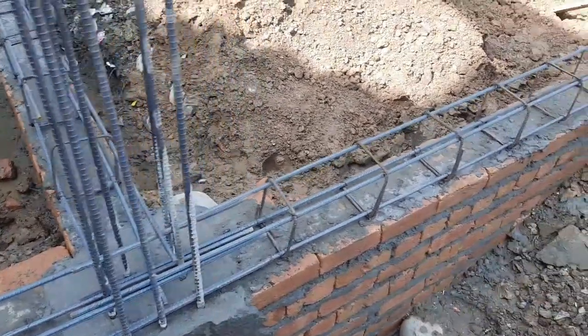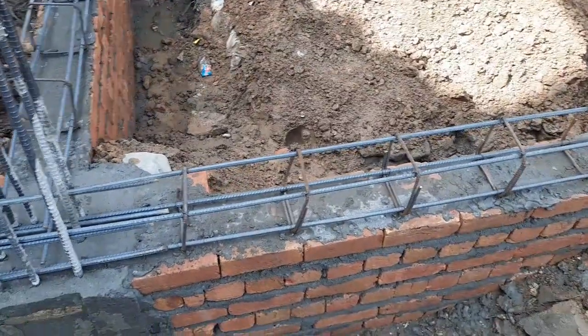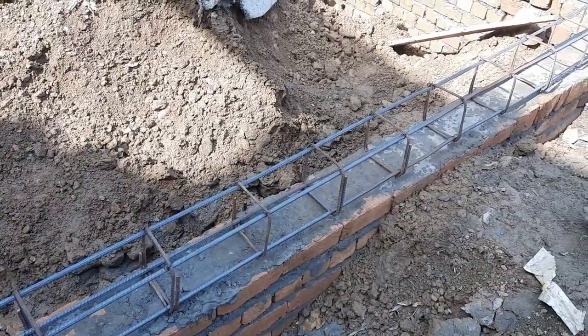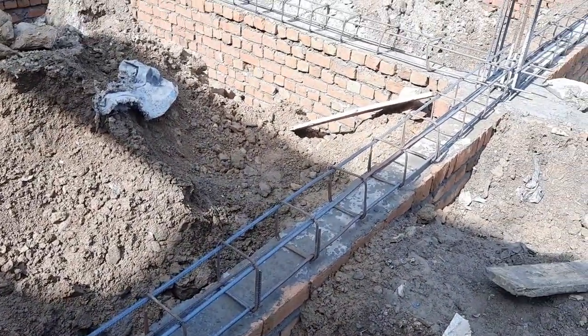Guys you can see clearly this is not a residential building — this is a commercial building which is about four stories.